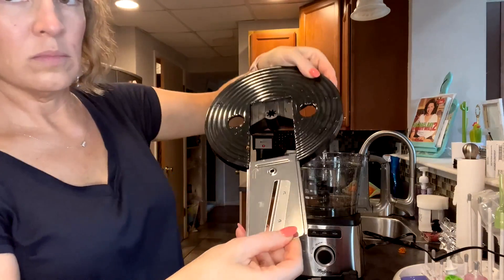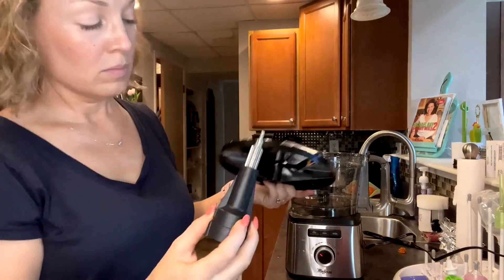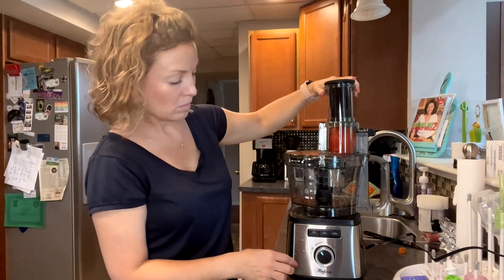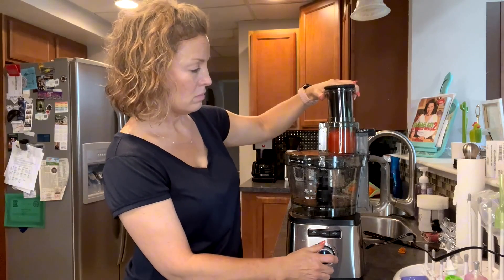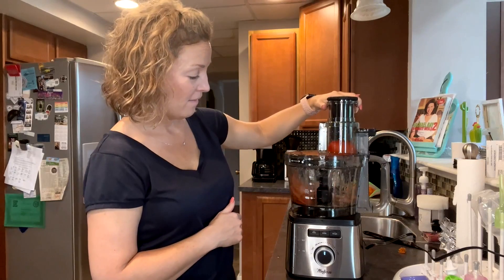Then I'm going to switch this out and try slicing up a tomato — I was really curious about how that would work. You can see I'm fitting that all together, with the blade holder on top. I hit the slice button, turn the speed on, and it just super thinly slices the tomato.